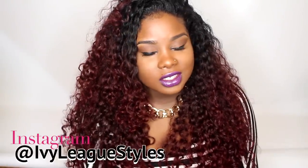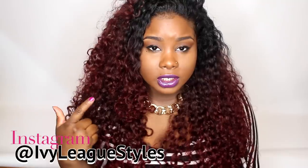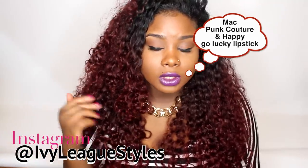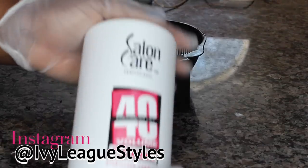Hey, this is Ivy and today I'm coming on here to talk to you guys about my Princess Hair Shop Armenian Curly. I'm going to tell you guys about how I colored it.